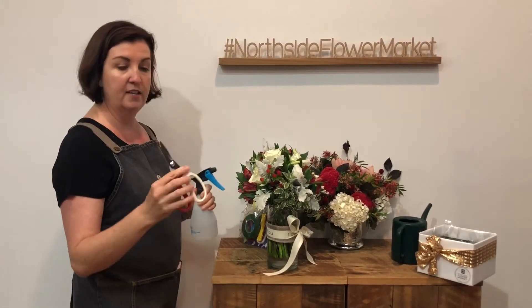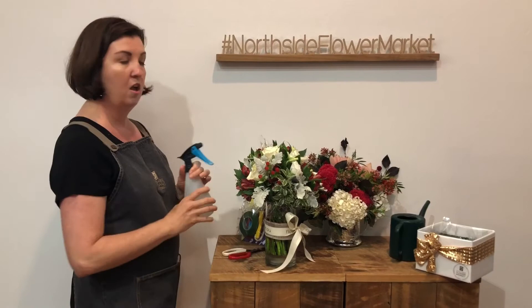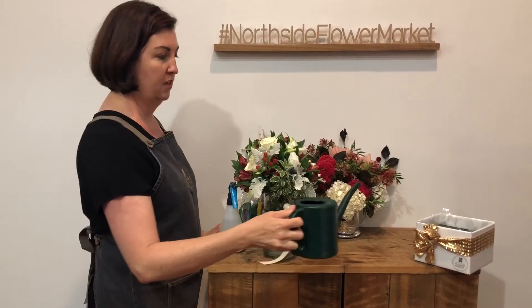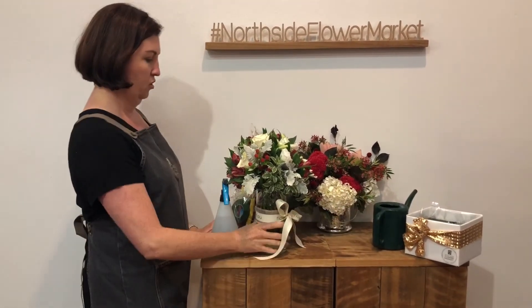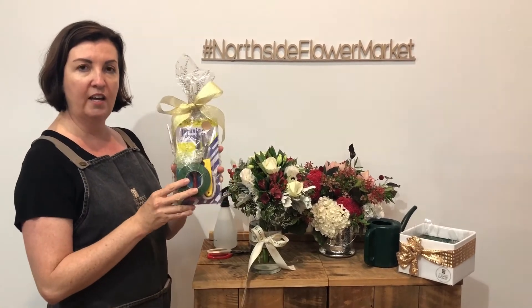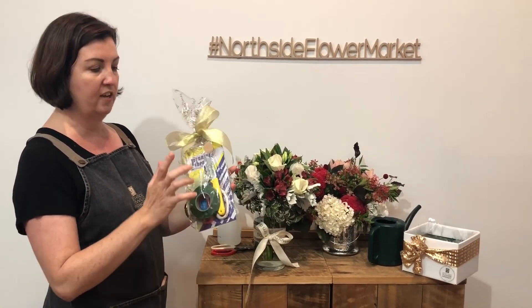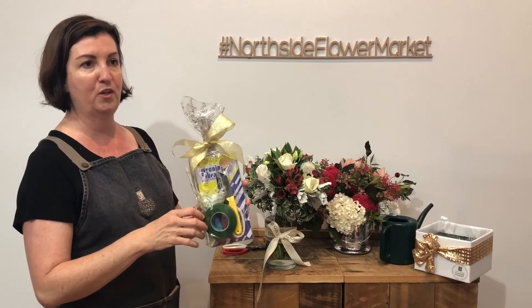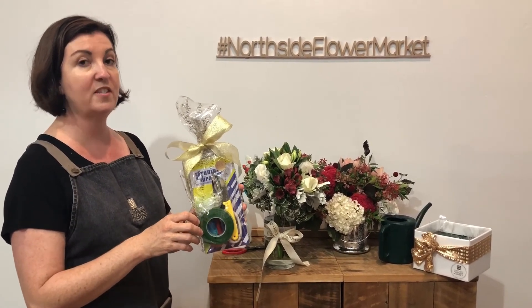Basically all you'll need is a really good pair of secateurs, a water bottle, or a watering can — whatever else you've got that can fit to get your water in. You can also buy a cute little stocking stuffer which has florist secateurs, a florist knife, parafilm, and the magic tape that holds bouquets together — invisible in water.